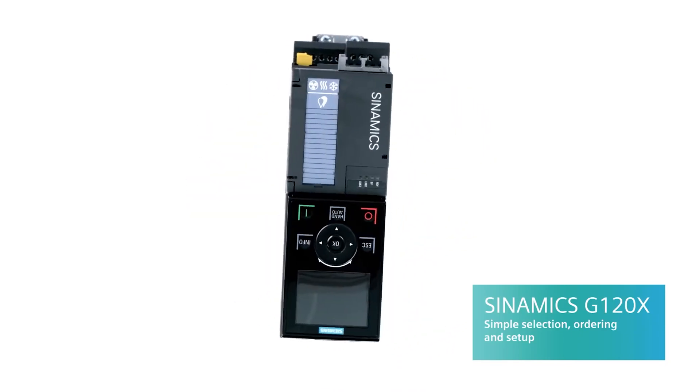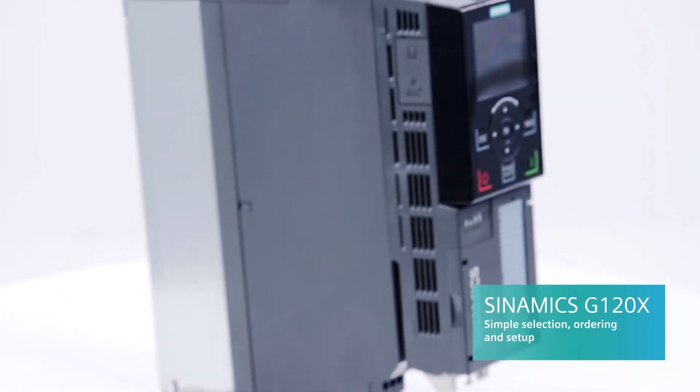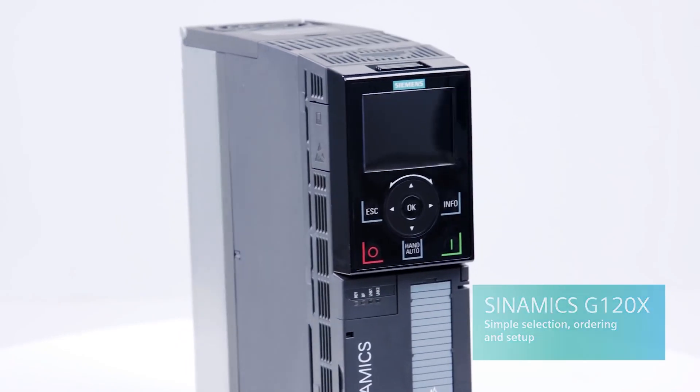Once the V20 is all set up, you can continue to use the Smart Access Module for diagnostics and motor monitoring. The new G120X was designed specifically for industrial water, wastewater, and HVAC applications. Highlights include an integrated DC choke and simple application functions like DRAG mode and flying restart.